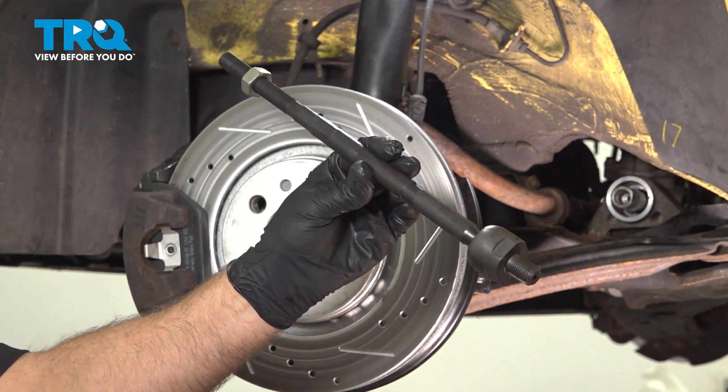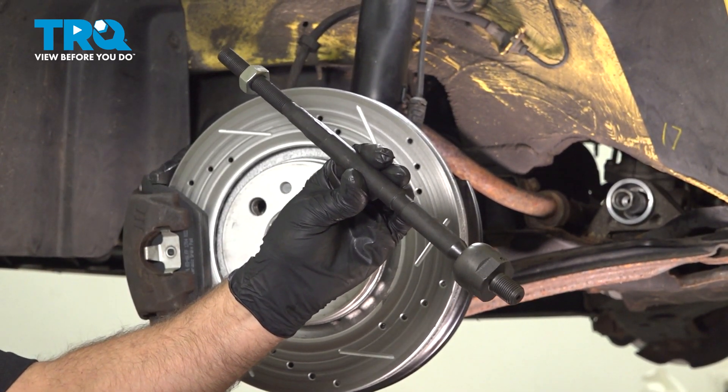In this video, I'm gonna show you how to replace the inner tie rod end on this Volkswagen Beetle. Let's get into it.